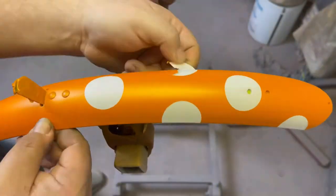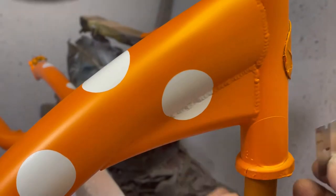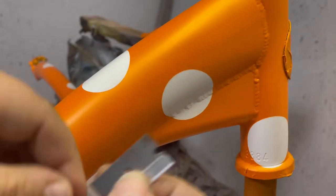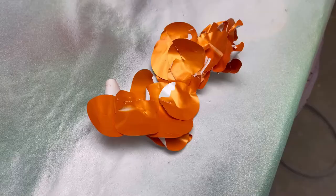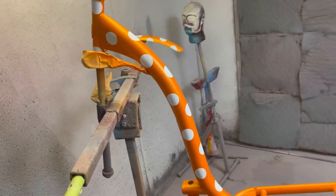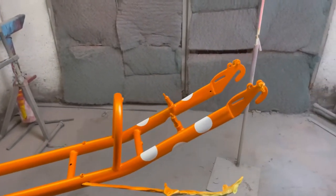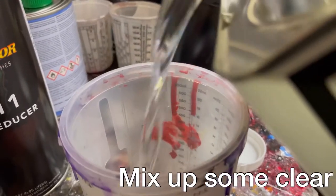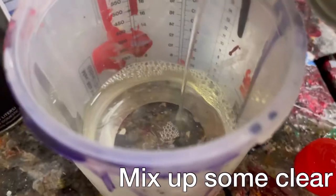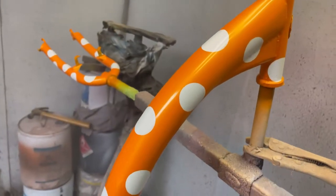This is where the low-tack vinyl really comes in nice — just easily peel them all off and no residue at all. Look it over real good, make sure there's no blowouts, everything looks good. Mix up some clear, put some hardener in it, cap it up, ready to go, spray it.